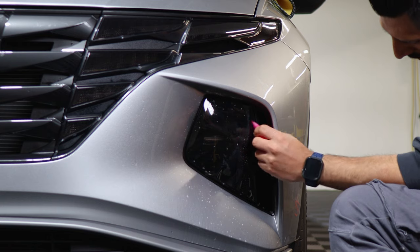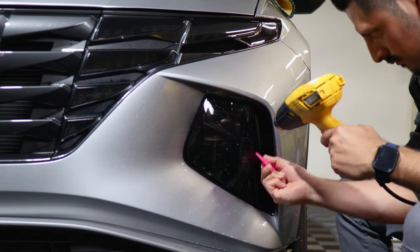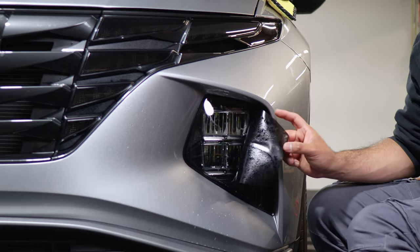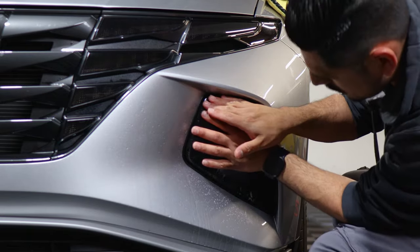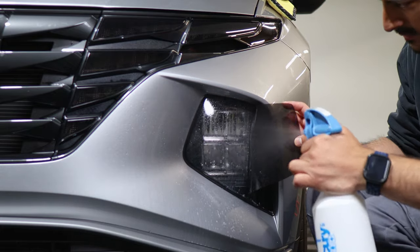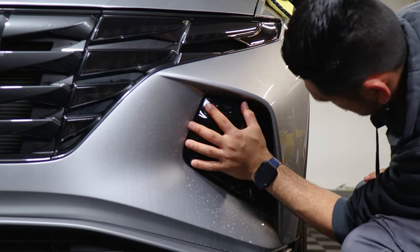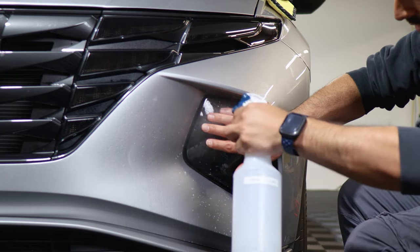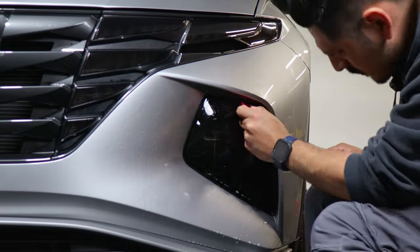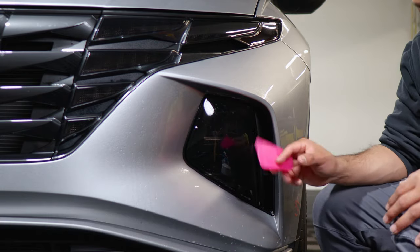Make sure this area is tacked down before stretching. Apply tack solution and heat to help this side tack down. Now apply slip solution and do the pre-stretch again — lift it, apply slip solution once more, and you should be able to meet the edge. Hold it in position so it starts tacking down, then grab your tack solution and tack it down. For any small fingers or lifted edges, apply tack solution and heat and they should go all the way down.